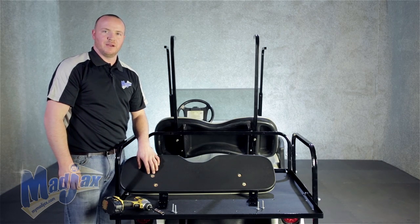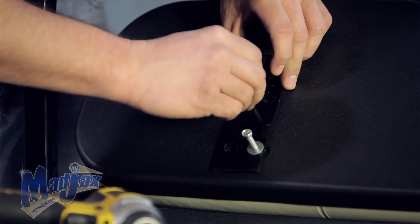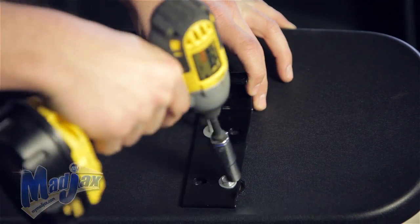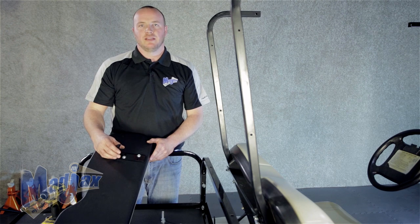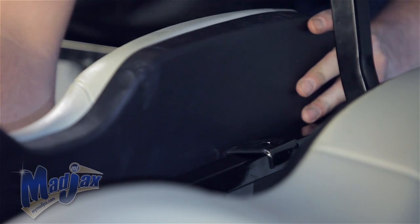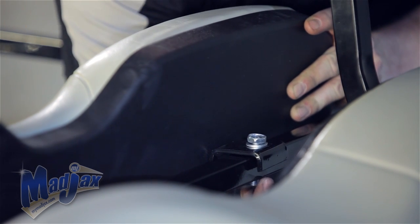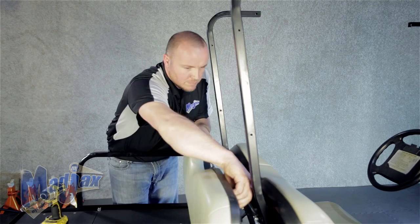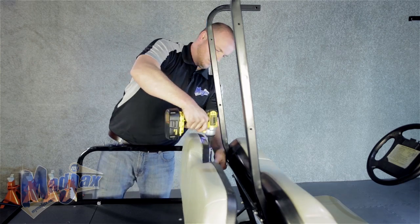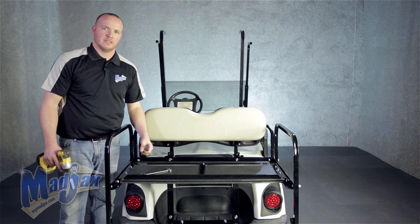Now we're going to attach our lean back brackets to our lean back rear seat cushion using the hardware from pack number five and attach it to our seat back support bar. Now that we have our lean back brackets attached to our lean back cushion, we're going to use the hardware from pack four and attach it to our seat back support bar. Once you have both of these bolts attached, we can tighten all hardware using a number three Phillips tip and 17 millimeter socket.